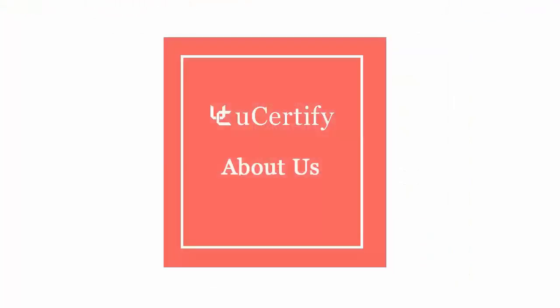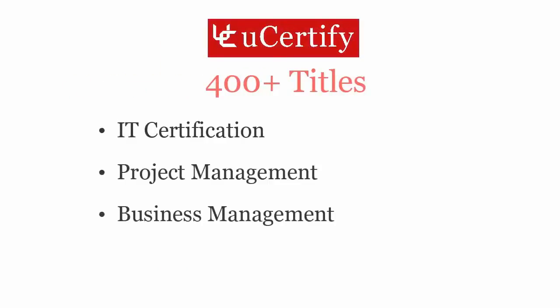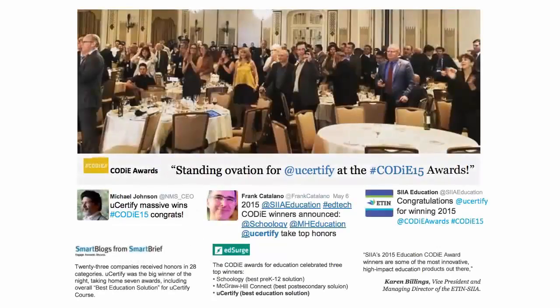Not just with CompTIA A-plus certification exam, UCertify can help you with a variety of certification training programs. It offers 400-plus titles on IT certifications, project management, business management and soft skills. UCertify's expertise has been recognized worldwide — UCertify has won SIIA CODiE Awards 2015 in six categories and was the overall winner in the best education solutions category.